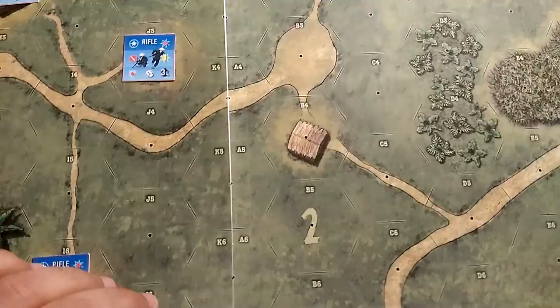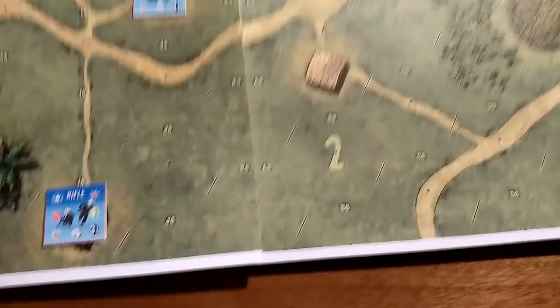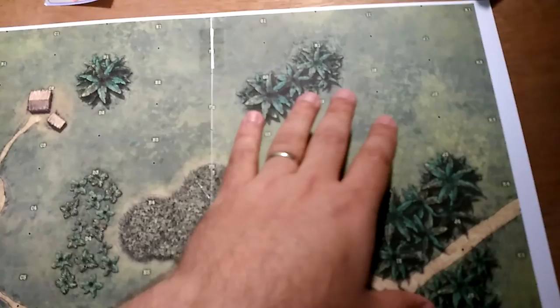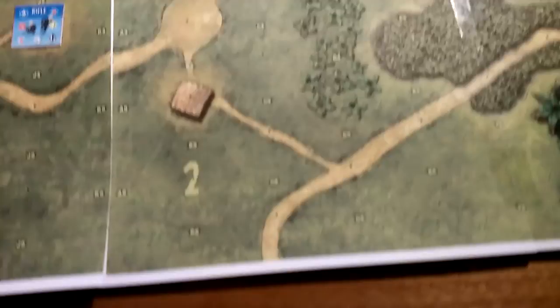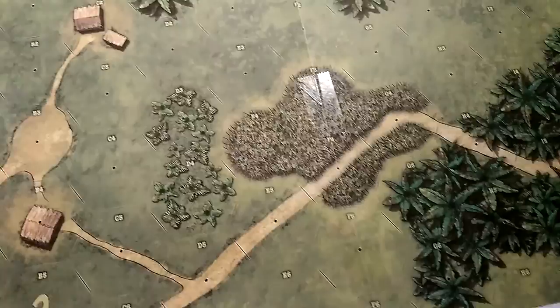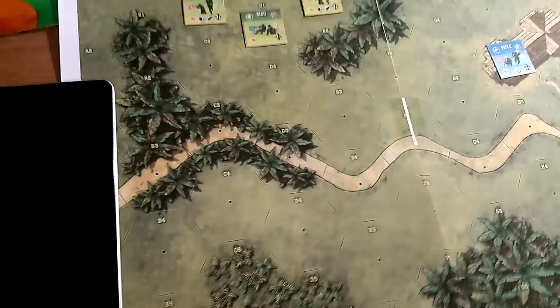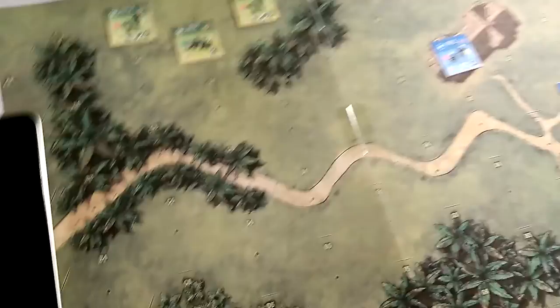The maps are kind of cool. The game comes with three maps — it took me two 8.5x11 sheets to print out one board. The first scenario uses boards one and two. They're semi-geomorphic, so some of the roads will line up to make paths. With only three maps there's limited terrain variety due to the larger hexes, but it should give you enough for good firefights.